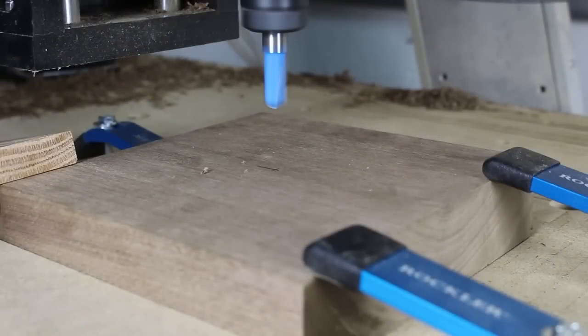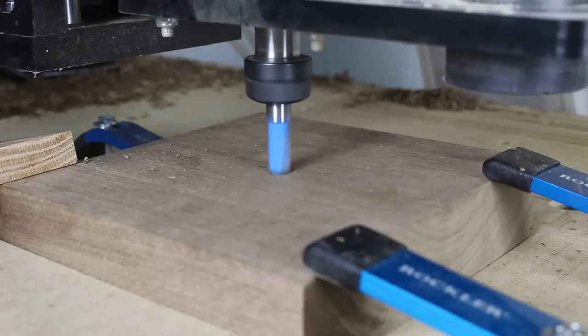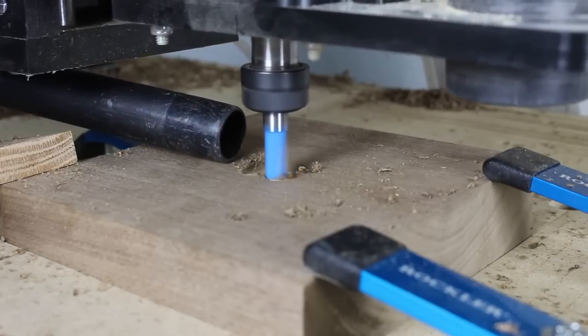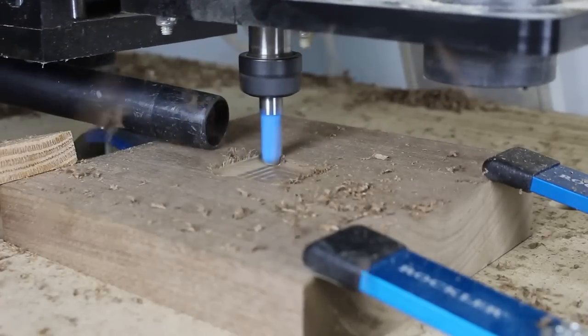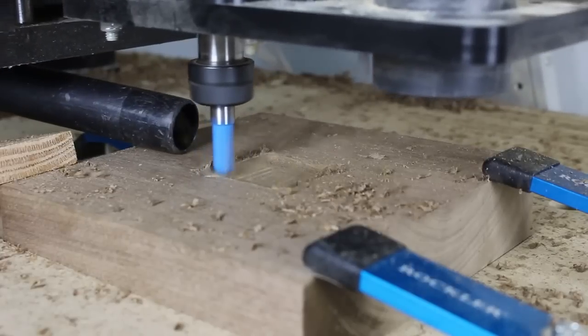I loaded the program in the CNC shark control panel. Press start and let the CNC do all the work. Please note that I have the dust boot removed for video purposes. A router is an extremely dusty machine and all possible dust collection attempts should be made to prevent breathing in the dust, not to mention keeping your work place clean for safety.